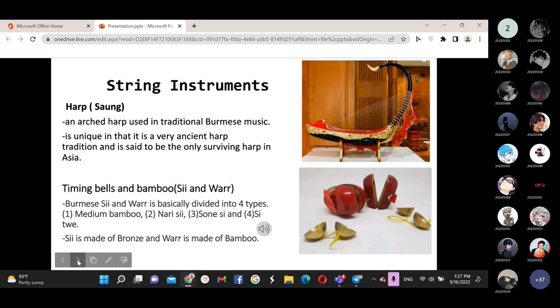The first one is the string instrument. In Myanmar, it is also known as the Saung Gauk. The Saung Gauk is the traditional music instrument of Myanmar, and evidence suggests it has been continuously played since the 8th century. The Saung Gauk has a long neck cut from a tree root.